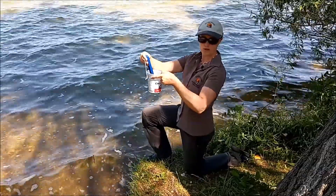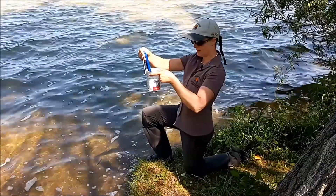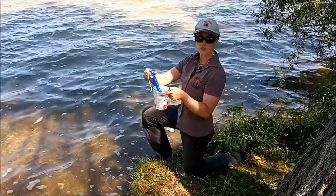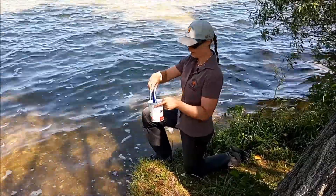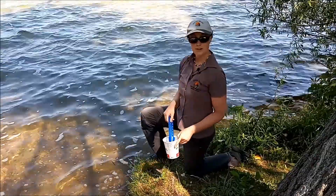The lake here is quite warm, so it's probably about the same temperature. It's not really moving, so we've got about 26 degrees for water temperature as well. And that's how we do our temperature readings.